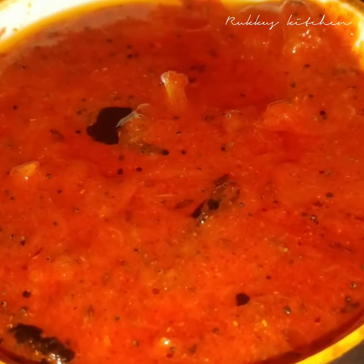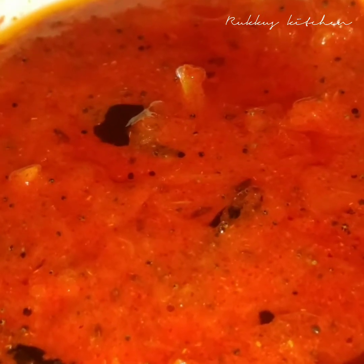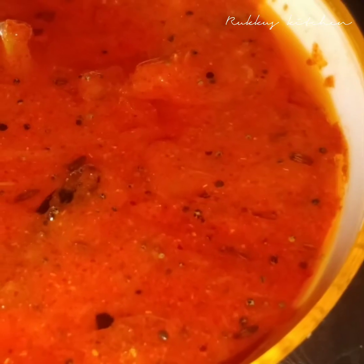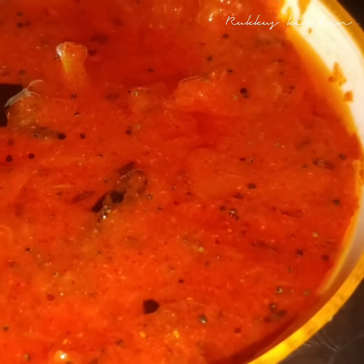Hello friends, welcome to Rukku's Kitchen. I am going to cut through a little bit in this season. I am going to cut a few minutes in this season. Let me try it again. Alright friends.